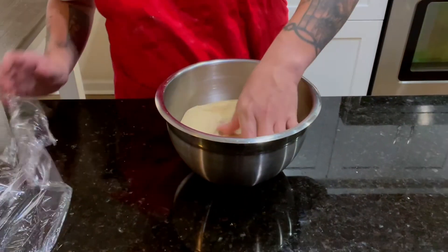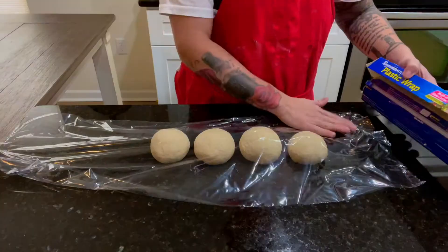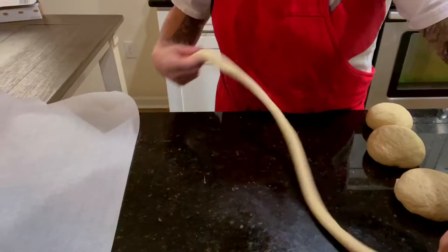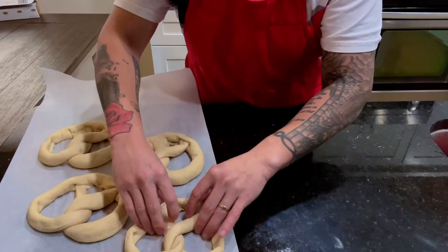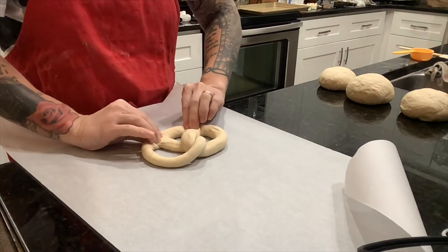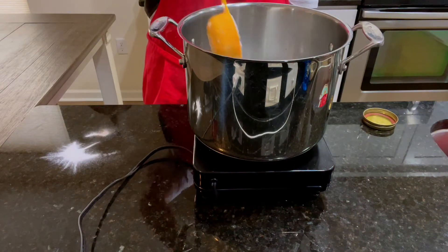Deflate the dough and add to a work surface, cut and organize into 4 portions, cover with plastic wrap and allow to proof for 10 minutes. When complete, roll out the dough into 4 strings and form into pretzel bow knots, then add to a simmering pot of 4 cups of water and a half cup of the baked baking soda.